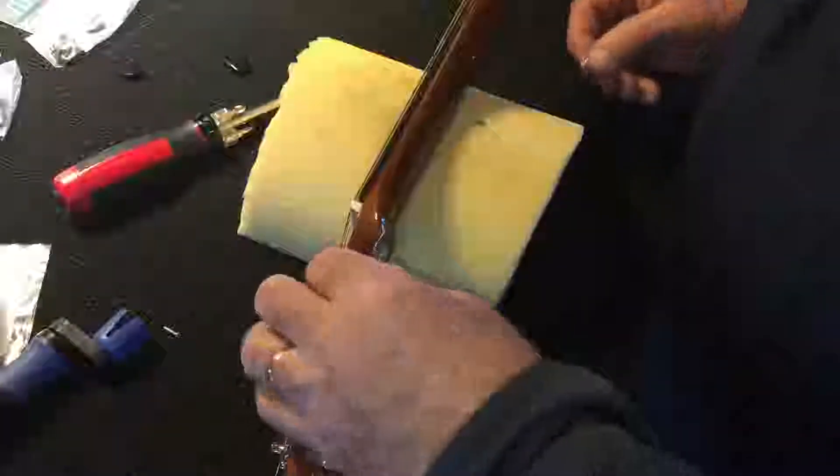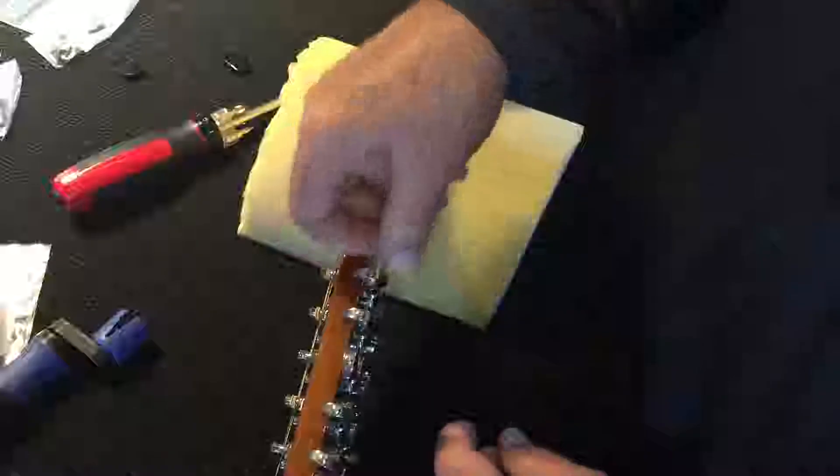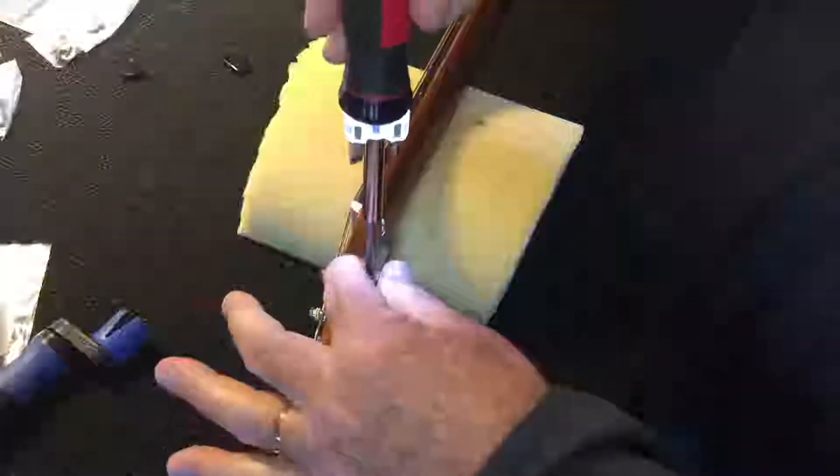After reassembling the tuner heads, we move on to phase two of the makeover: the fingerboard. The original tuners are back on good and tight. I've still got six all-black bridge pegs and six with white dots, so we'll change those. Then we'll do the fingerboard inlays. I'll loosen the strings to get them out of the way.